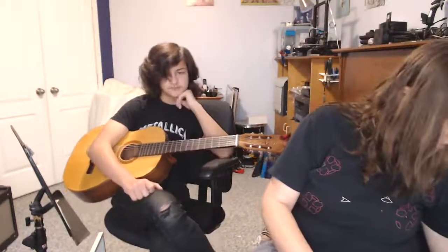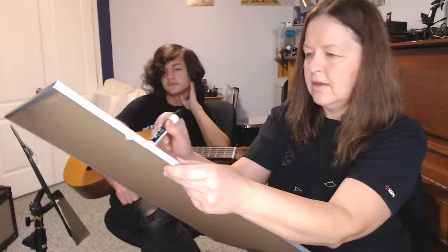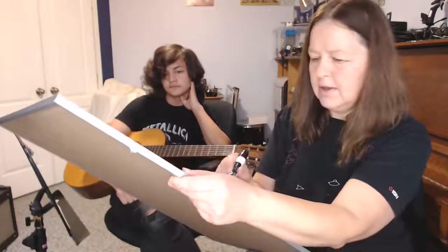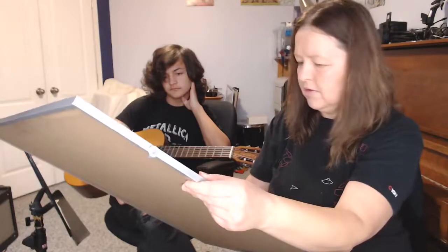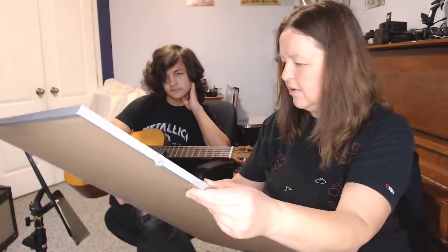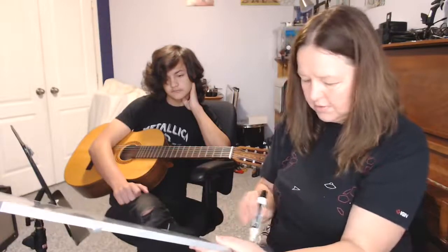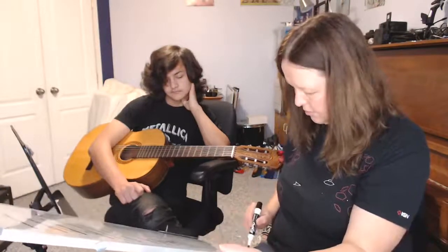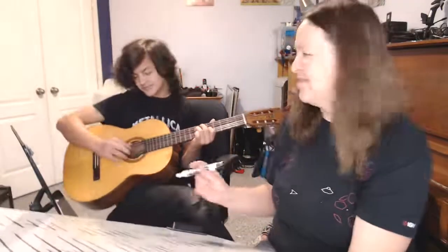Any questions — type anything you need in the chat. I used to get really thrown off by reading tab without all the extra lines for guitar. It's amazing how your mind can adapt after a while. That's the part that repeats, and then this is going to change. Sorry Connor — can you play it for us while I'm doing this? Such a nice boy.